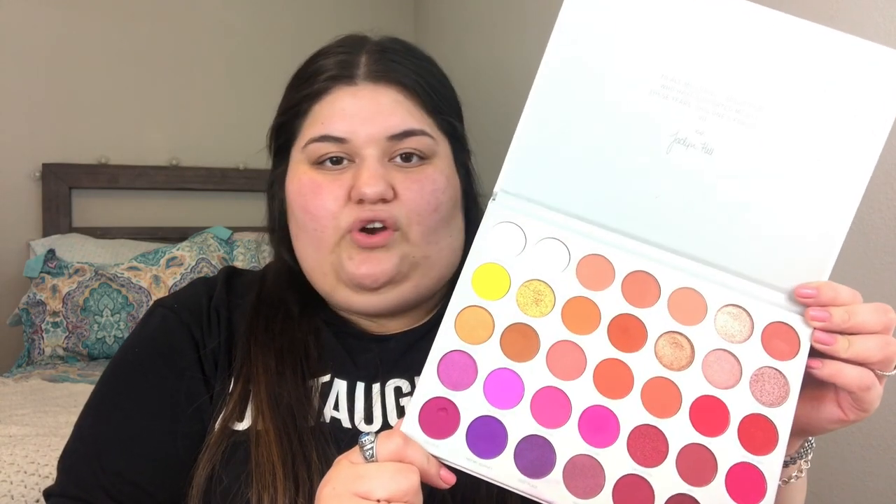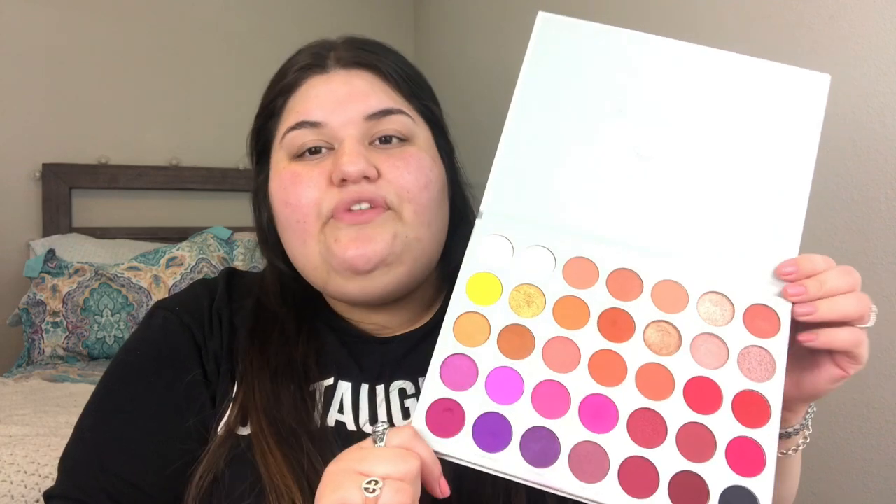I'm going to be picking up the new Volume 2 Jaclyn Hill palette. I recently bought this palette because we're in quarantine — what else are we going to do? I got super inspired by this palette. Look at the beautiful purples in this section, the pinks and the purples. She didn't even use this palette on the tutorial, she used a different one. But whatever you have laying around the house that's pink or purple tone, go ahead and grab those and let's get into today's video.